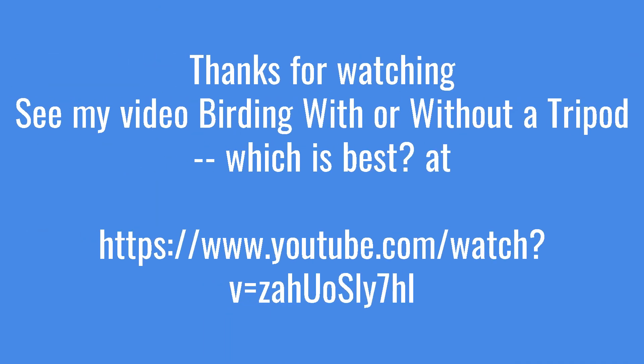Thanks for watching. See my video birding with or without a tripod, which is best? It's posted on YouTube, and the link is also down below.